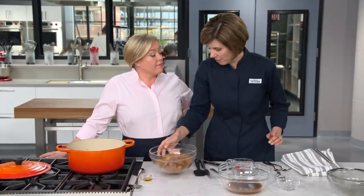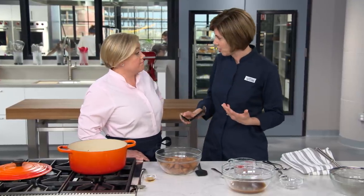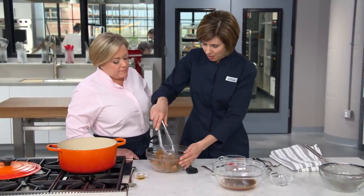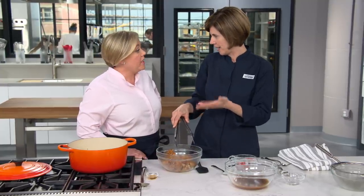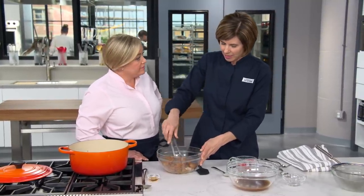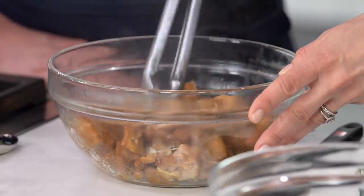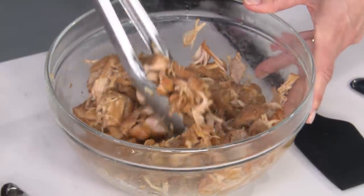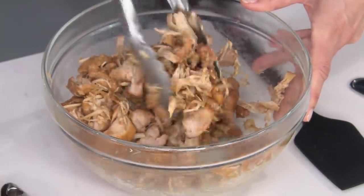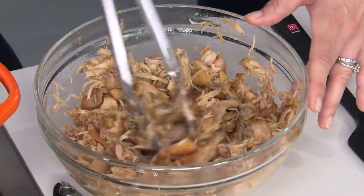So this is pulled chicken, which means it needs to have a nice shredded texture. A lot of times recipes call for two forks to pull the meat apart — it works, but it takes forever and it's a little bit tedious. When developing this recipe, we found we could just go at it with tongs, and the meat just falls apart into perfect shreds, some little chunks in there — however you like it.